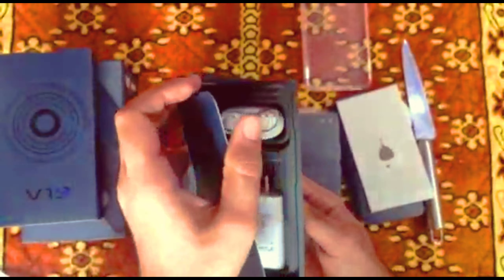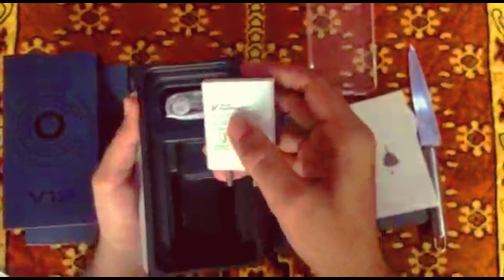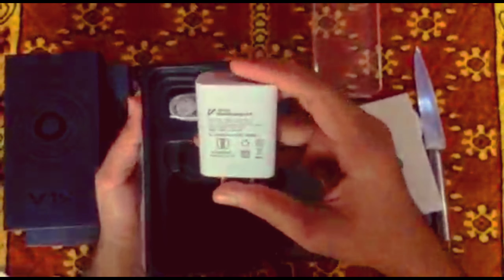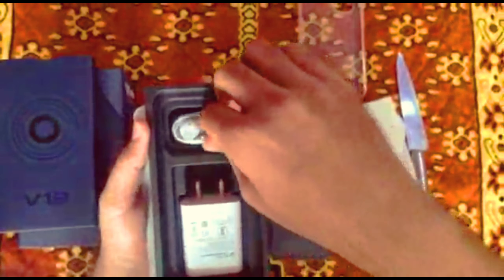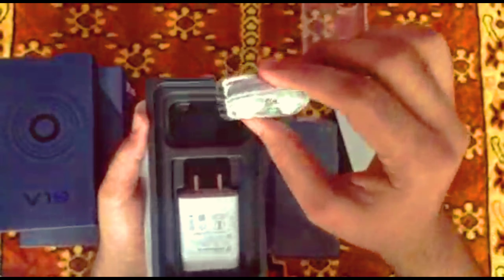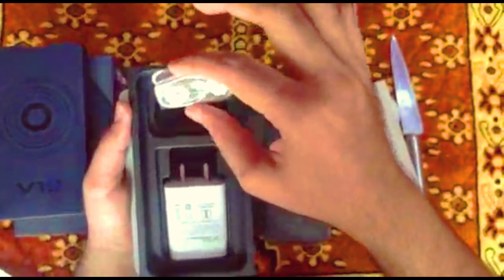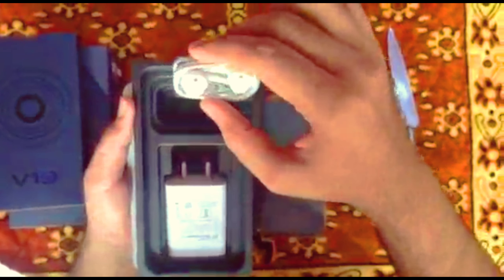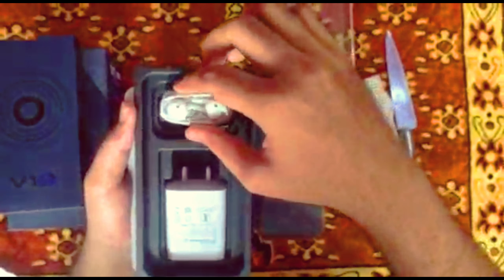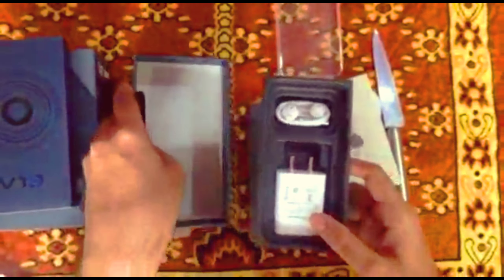It's a good design, this is also a good design. Charger is a charger — Fast Charging, Fast Charging 2.0. You will charge it in one hour. You will get it on the headphone, but you will not find it on the mobile.